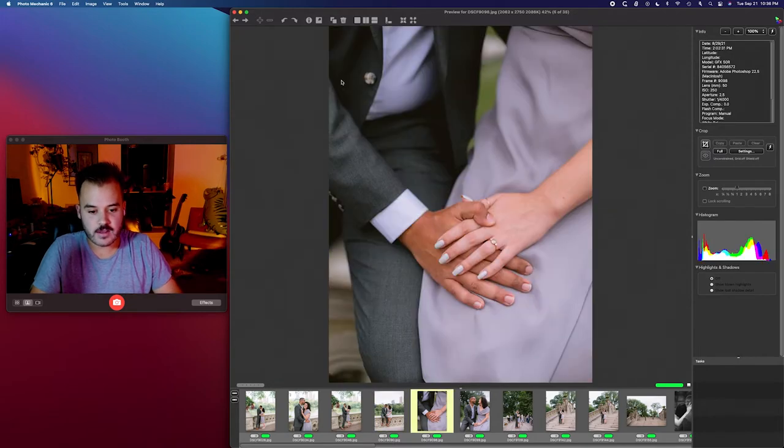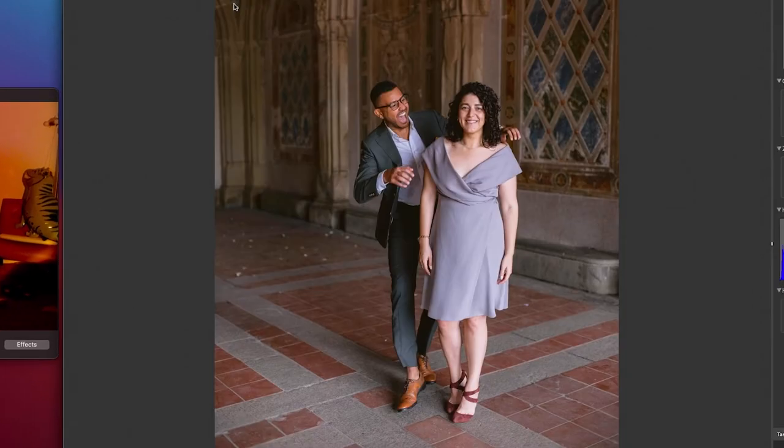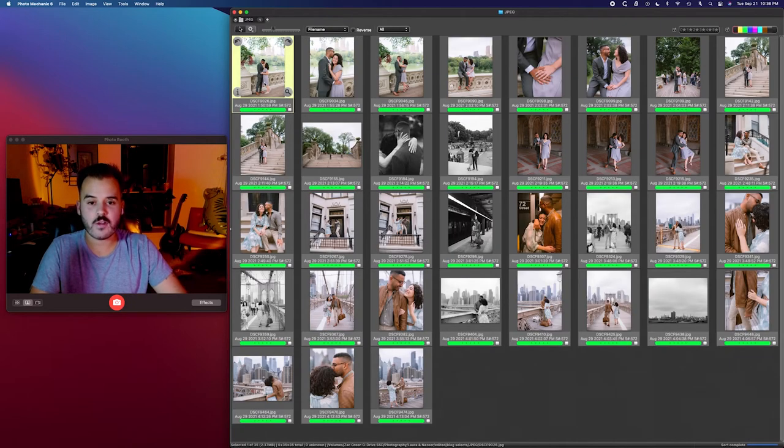So now that the photos are all edited — by the way, look at these. Hire us. We're in New York, we're also in Florida, we'll work wherever. We got our vax card and we're ready to tango.